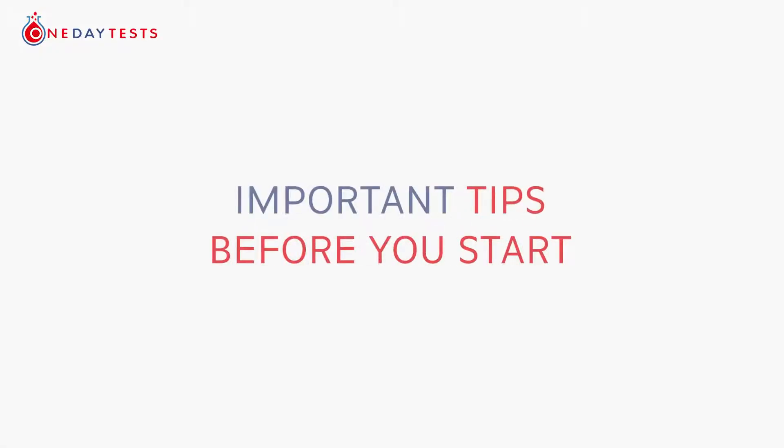Important tips before you start. Take your sample on Monday, Tuesday, Wednesday or Thursday — not on or before weekends or bank holidays. Post your sample back on the same day to avoid delays in getting it to the lab, as any delays might lead to your sample deteriorating.